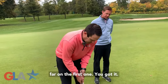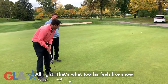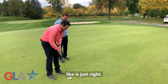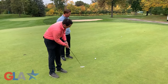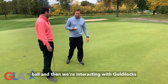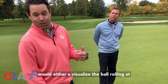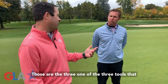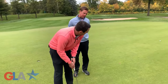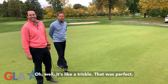On this one we're going to try to go too far — and that's what too far feels like. Here's too short. And then in your mind something that feels just right. Maybe a little bit fast, but not bad. So if you had a fourth ball interacting with Goldilocks, what adjustment would you make to get the ball closer to the hole? I would either visualize the ball rolling at a slower speed, shorten my stroke, or slow down the rhythm. I'm just going to picture it rolling a little bit slower. There we go — perfect, like a trickle. That was perfect.